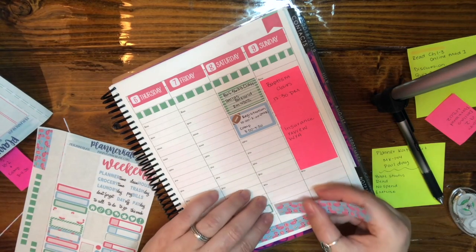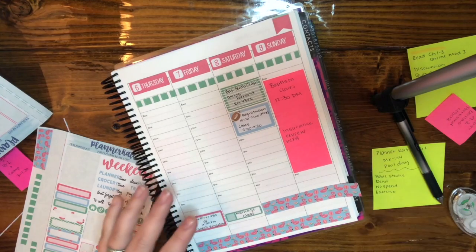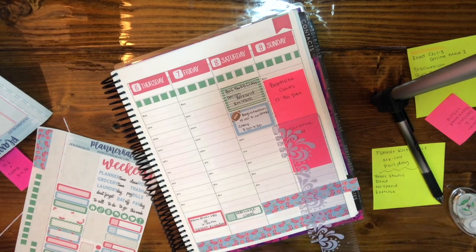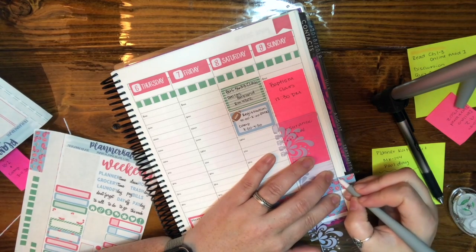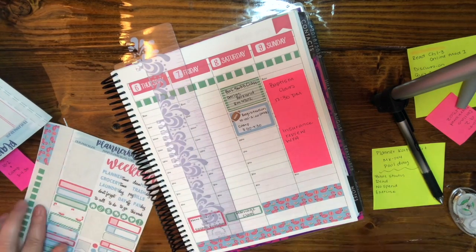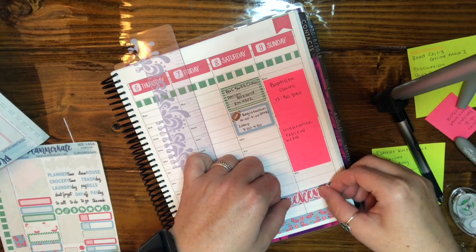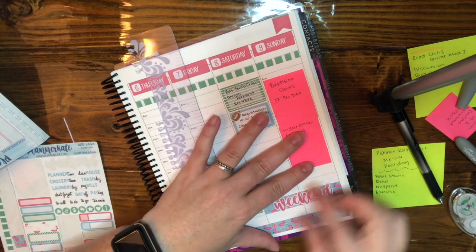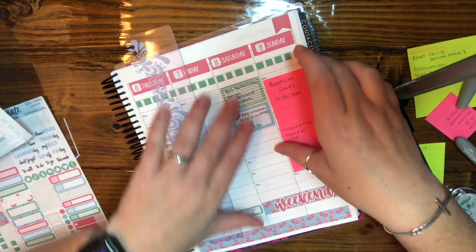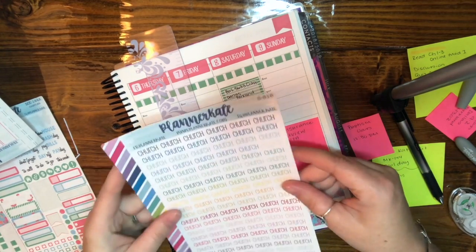I forgot - I wanted to do my little weekend banner and I'll just put it on the bottom. I usually see everyone put it on the top but why do we need to be like everybody else? We're going to put our weekend banner down there. Now we have church at 11:15.